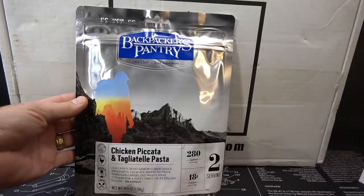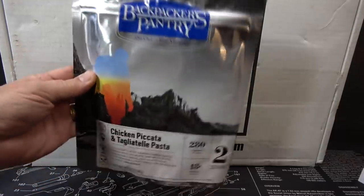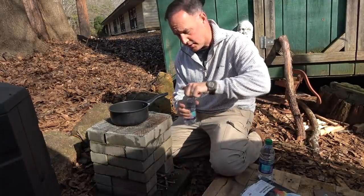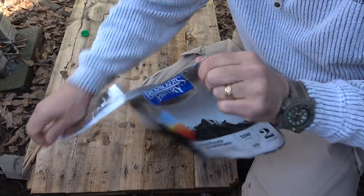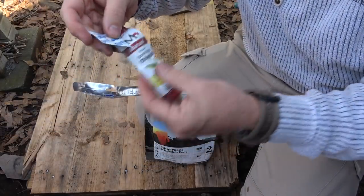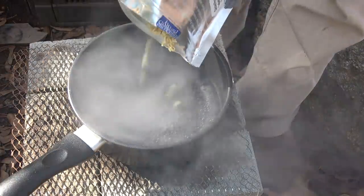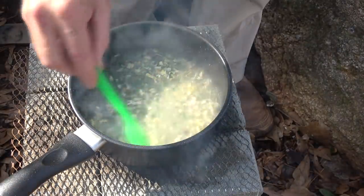I'm always excited to see food. We have Backpacker's Pantry — this is the chicken piccata and tagliatelle pasta. We're going to try this out. It's 280 calories, two servings, and this is really going to be tasty. We've used our Boss Fire Kit to get the fire started. Got a little saucepan here. It says add two cups of boiling water. We've got a seasoning pack in here and extra virgin olive oil — ooh, that smells really good. Got the water boiling, mix this in. This stuff smells incredible.